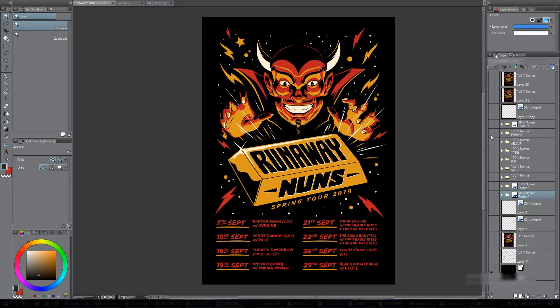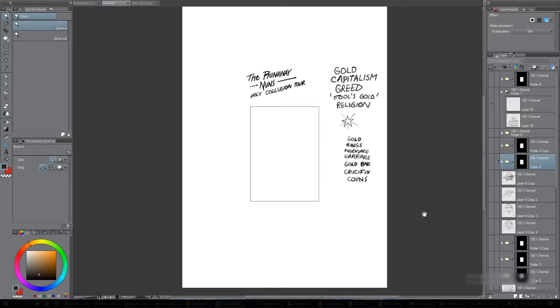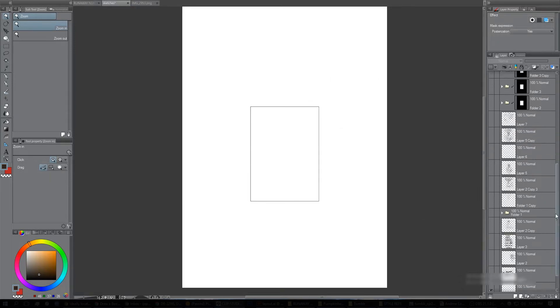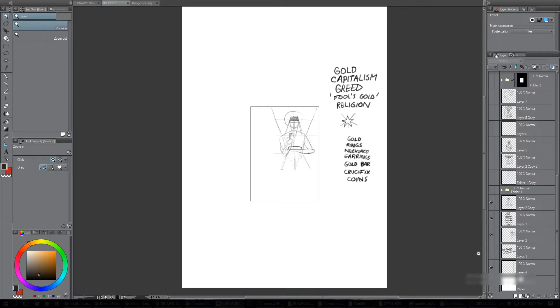Let's go right to the beginning before I even get into this document. Let's go to the sketches, because for a while I was a bit stuck on what to do — it had to involve a gold bar, that was basically the only art direction I had. I had some words I wrote down: connotations of gold and the band's name Runaway Nuns, anything that can spark an idea.